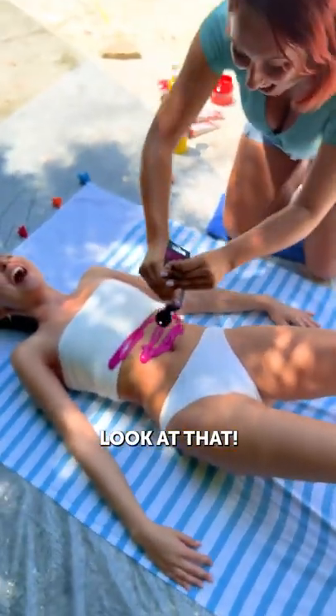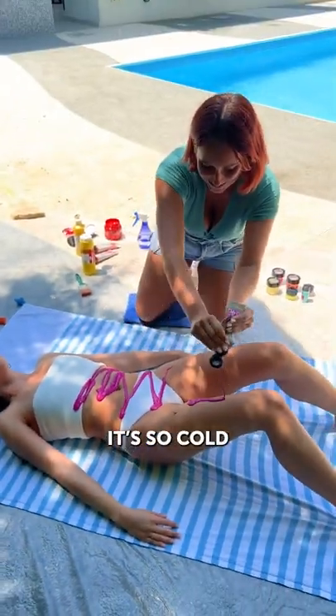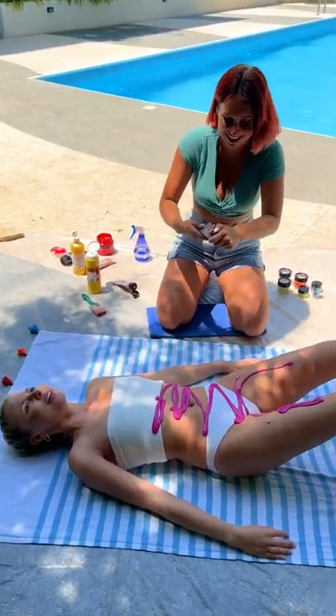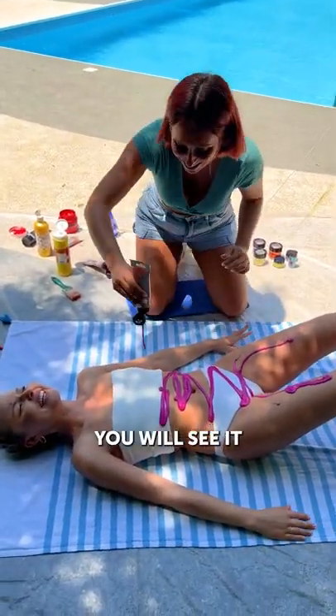Oh, look at that! It's so cool! Be patient! I'll put another color. What is going on? You will see it!